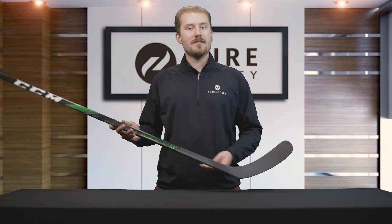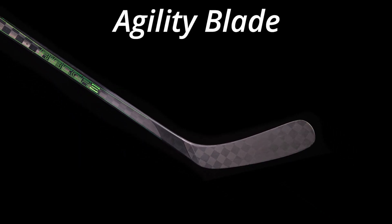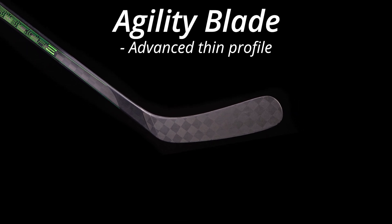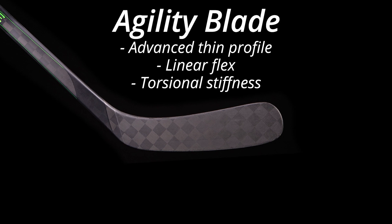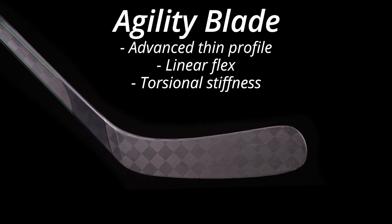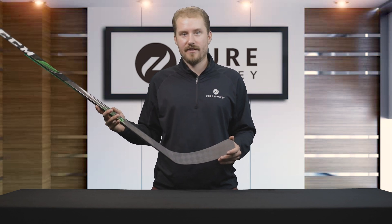Moving down to the blade, CCM has included the agility blade. The agility blade is a new advanced thin profile that allows linear flex to occur while maintaining torsional stiffness. The benefit of this technology is that it enhances the quick release while still offering great shot accuracy.